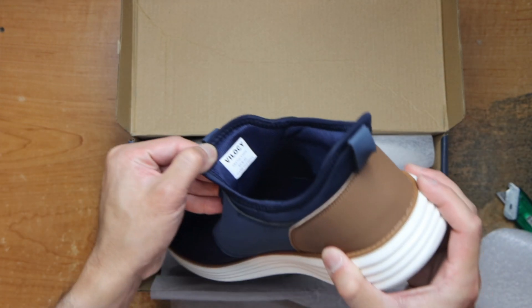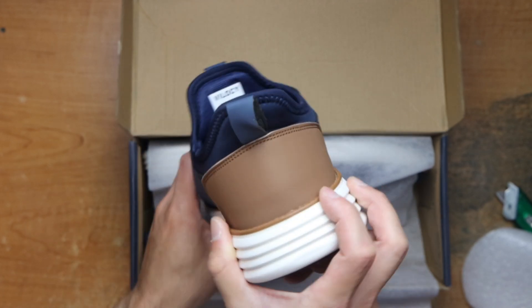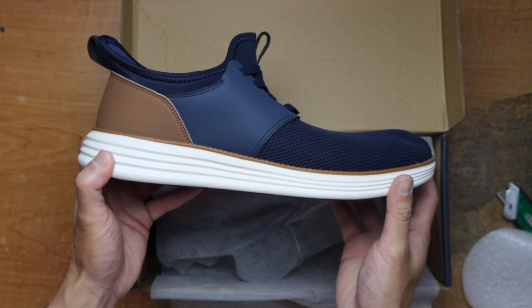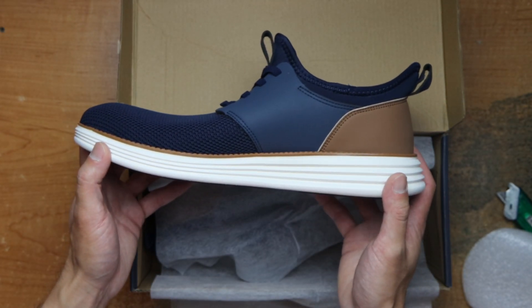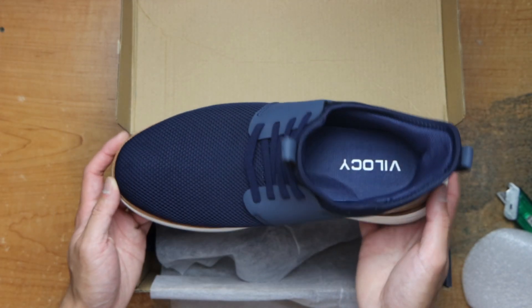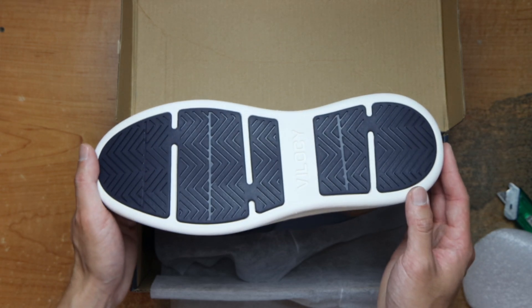Back of the shoe, and the back. Other side. Top and bottom. So yep, that's it.